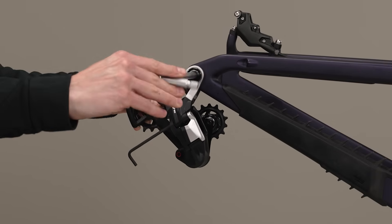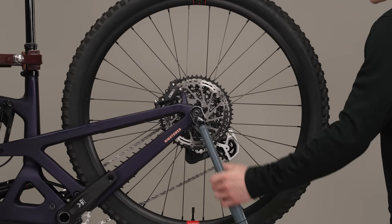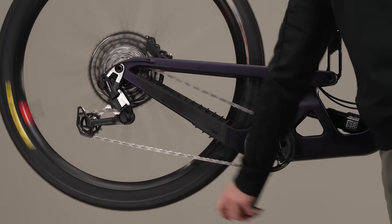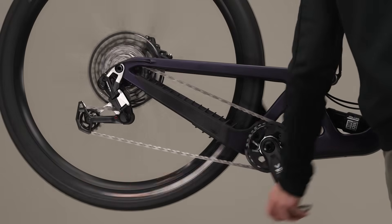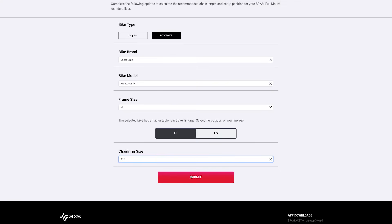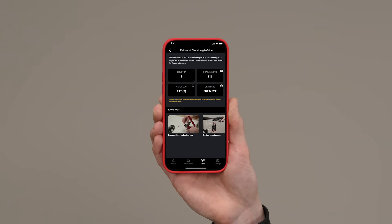Loosely hang the components in place, then tighten the components in a specific sequence. Installation is easier than ever and similar to Eagle Axis transmission, but totally new, so please complete the installation and setup in the order shown. Before preparing any components, consult the full mount chain length guide at sram.com or use the SRAM Axis app to determine chain length, size, set up key position, and setup cog.